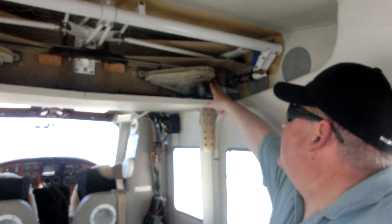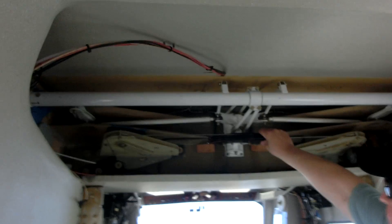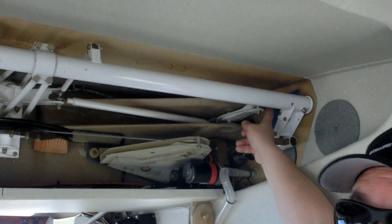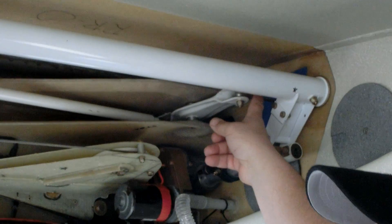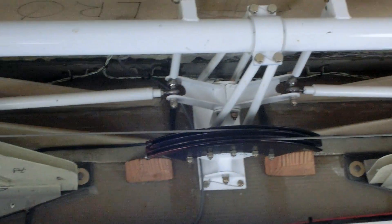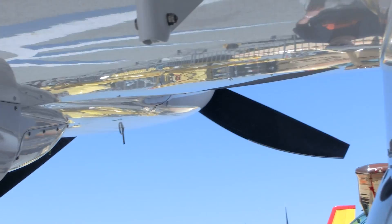This one is for the flaps, and these are the aileron cables that go up to the controls. The pushrods right here go out to the aileron, which is connected by cables out to the actual control surface. This torque tube is for the flaps, which actually turns to rotate the flaps down. There's an arm that's on the top of the flaps.